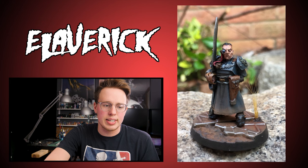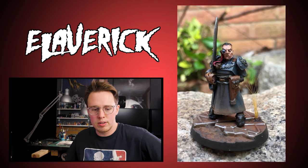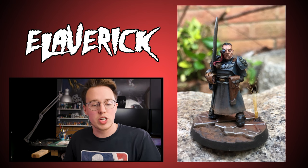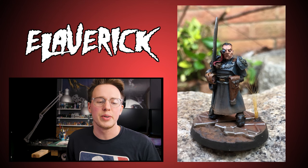Let's check out a community member's model — we're looking at Laverick's submission. Laverick hangs out on my Twitch stream at twitch.tv/miniac. He did a 40K Imperial Guard model, and I love the dirt dusting at the bottom of his robe. He achieved a really nice skin tone, and the rusty metal base with silver edges and a reddish-brown tone looks great. Thanks for the submission! If you want to see your miniature featured, check the community highlight link in the description. If you liked the video, give it a thumbs up, and subscribe!